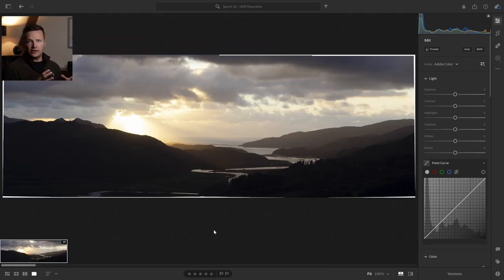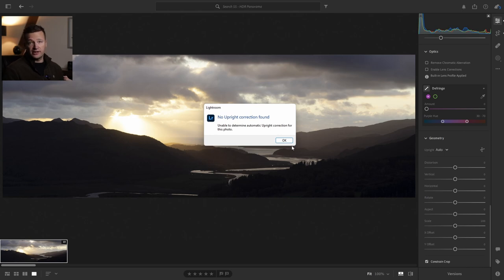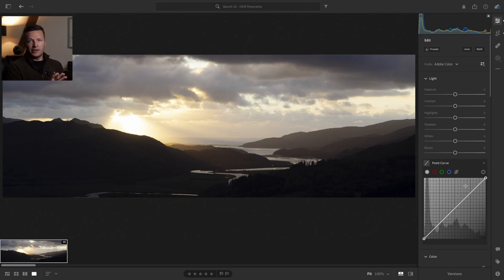And there you have it — all ready to go. Notice straight away that my tripod wasn't level when I took this picture; this is what happens when your tripod isn't level. I did use the spirit level but obviously wasn't paying enough attention. That's fine — we haven't lost too much space on the edges. You can solve it with a simple crop. If you click on Constrain Crop in the geometry panel I normally use Auto anyway just to make sure everything's level. So there you have an HDR panorama picture to work with — on to step three.